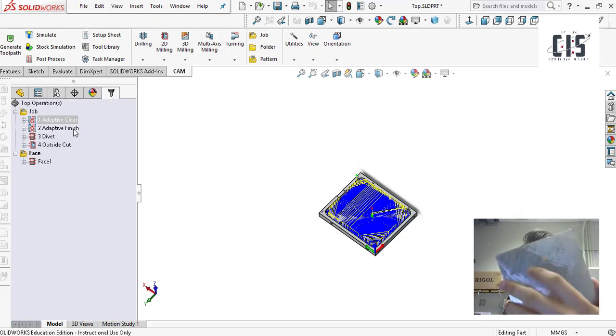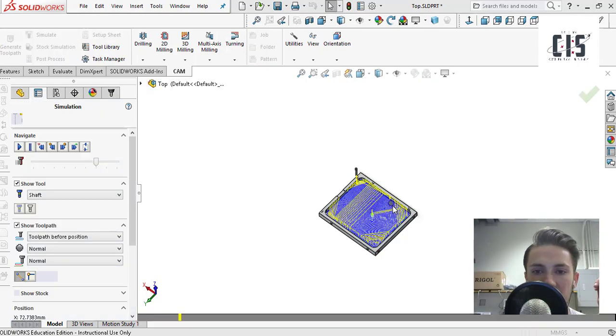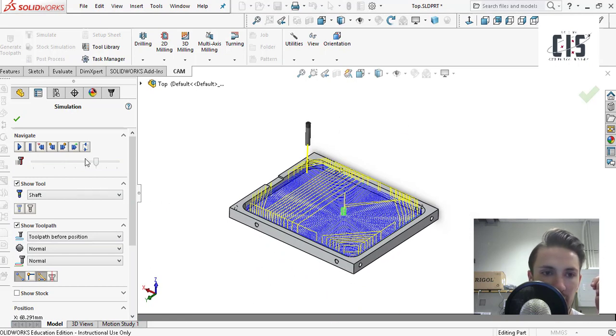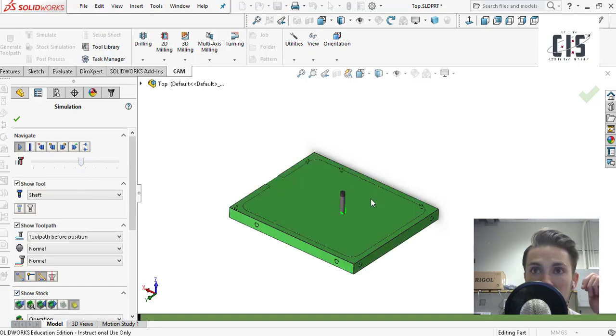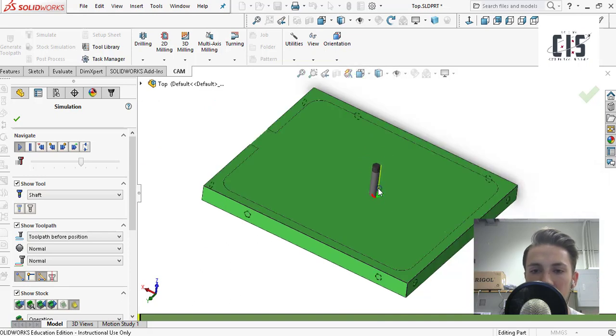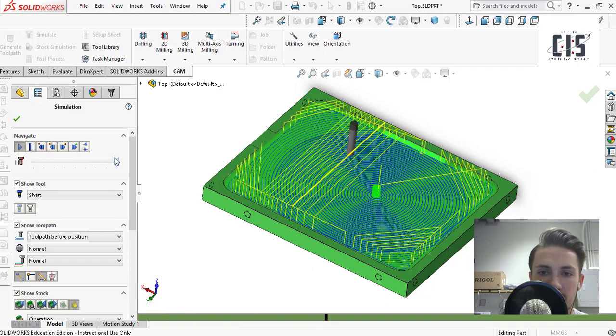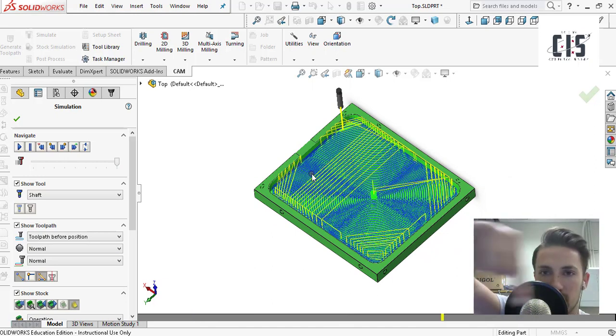In order to take stock material and turn it into your part, you have to take a drill bit and drill out your part from the material. If I go to my job and hit simulate, HSM Works gives you a really nice visual. If I hit play and turn on the stock, the solid green part represents our stock, and the light green shows the stock being removed. What you're doing in CAM is programming the drill bit to remove material over time until you get your final part.